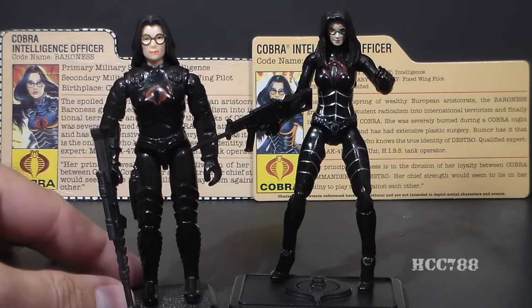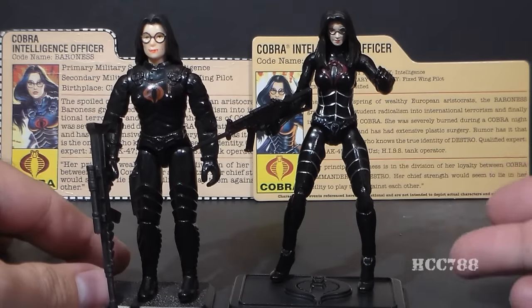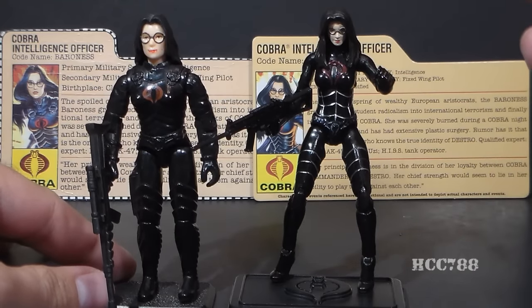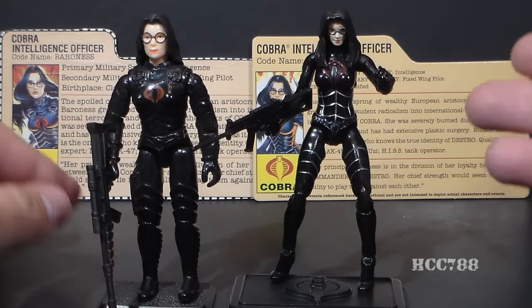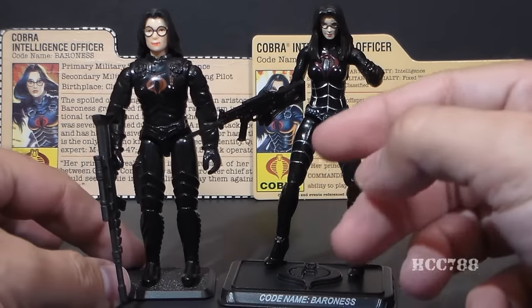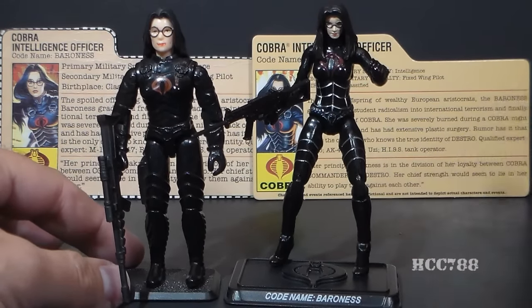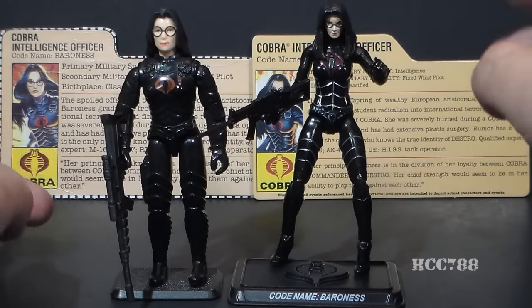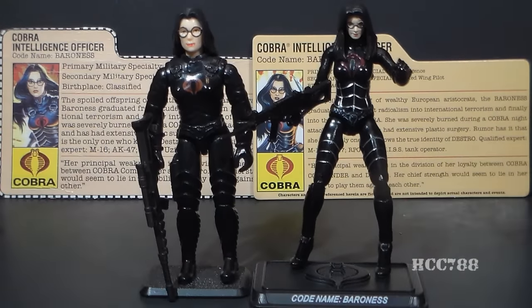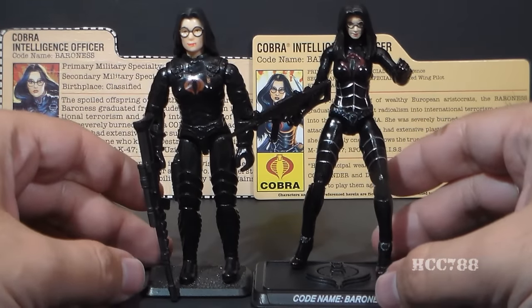This is version 1 of the Baroness from 1984. This is version 12 of the Baroness, originally released in 2009 and then re-released in 2014 as part of a 50th anniversary set. The 2009 release came with a submachine gun and her figure stand. The 50th anniversary set came with lots of other little gadgets. Despite the fact that modern action figures are in a larger scale than the vintage, these figures appear to be very close to the same size.